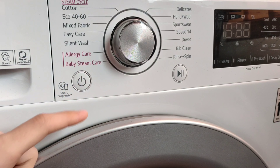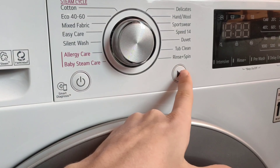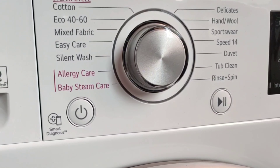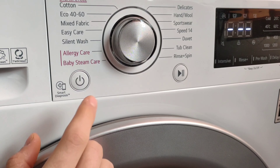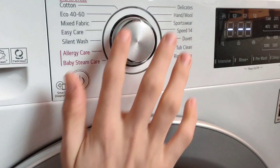Here on the control panel, we've got the main on/off button and the start/pause button. So to turn on the machine, you need to press this button. And now we've got the main program selector dial. Starting with the left side, we've got the default cotton cycle. The eco cycle on this machine, which is eco 40-60.